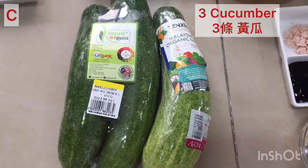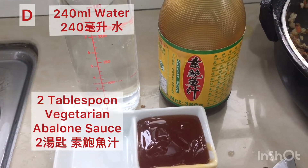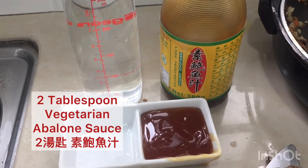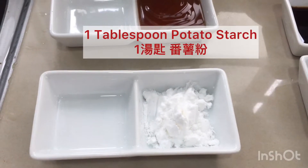Ingredients C: we have 3 cucumbers, 240 ml of water, 2 tablespoons of vegetarian abalone sauce, and lastly 1 tablespoon of potato starch sauce.